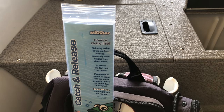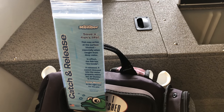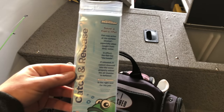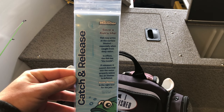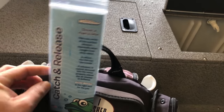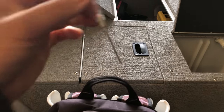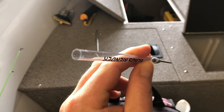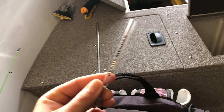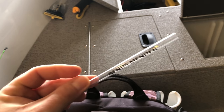This is important to talk about for winter fishing and even summer fishing. When catching fish in as little as 20 feet of water or more, they blow up. This is a great thing to buy — it's a fizzing needle. It's a catch-and-release fish mender, and you need to do this especially if you're going to be fishing deep, winter or summer, because the fish blow up and float.